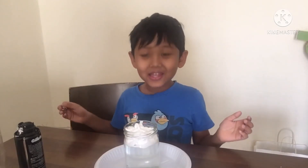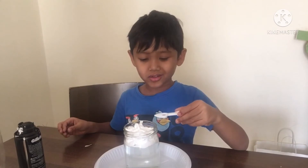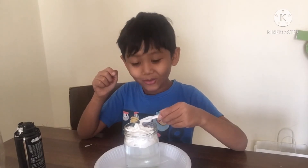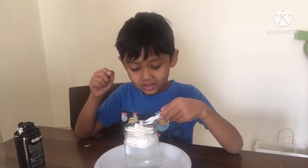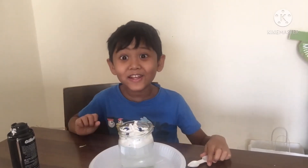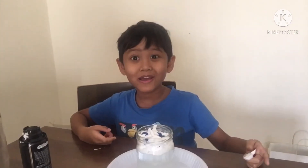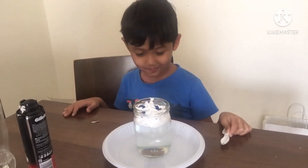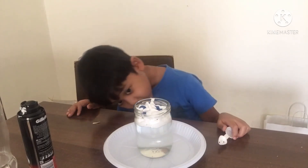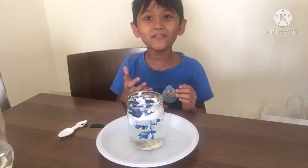Are you ready, guys? This is the last step. We need to pour the food coloring over the cream. Only a little bit. Is it happening? It looks like it's happening. Just wait... Oh my god! The experiment is happening!